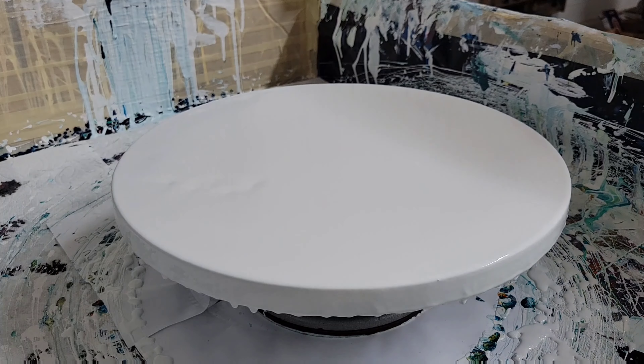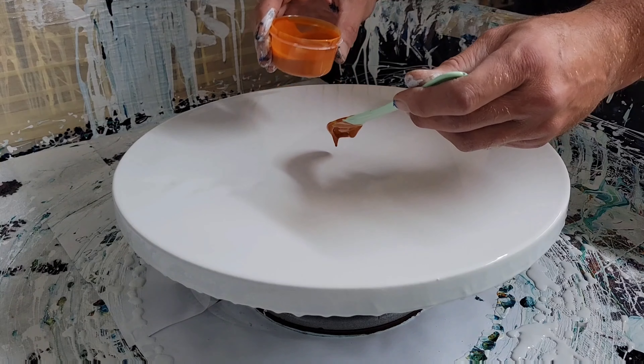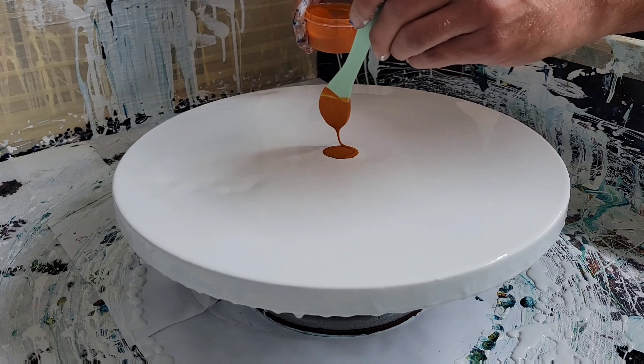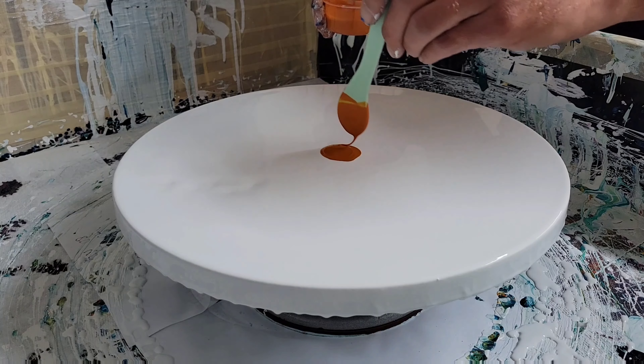Welcome back to the channel everybody, I hope everybody's doing well, glad to have you here. Today we're going to be doing a 14 by 14 gallery wrapped canvas. I had to start this over a couple times because I had a failed attempt with some old pillow paint, but let's give this one a shot.